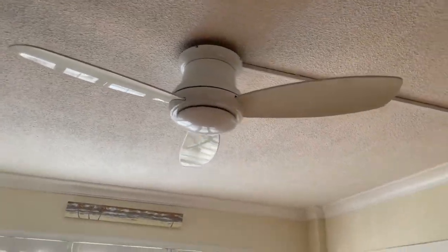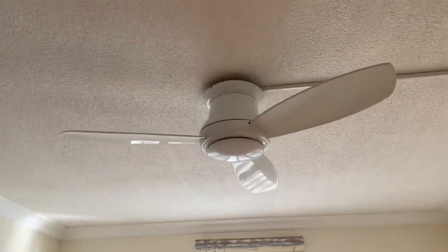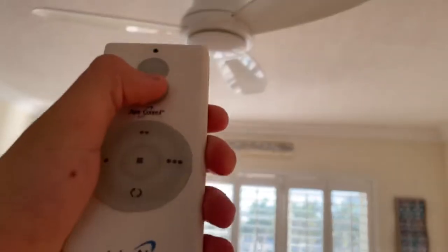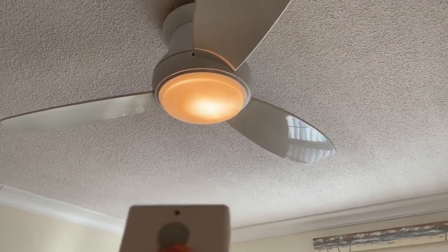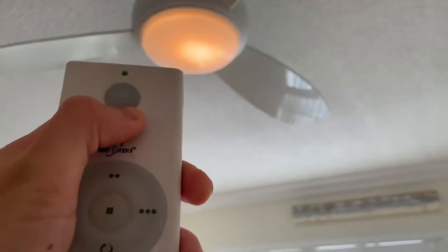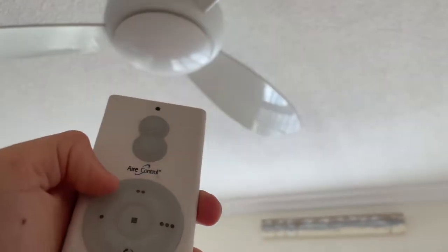Here's a Minka Air Concept 2. This one still has a bad capacitor, and the one in the music room is set to the medium speed. Anyways, here's the light. They don't use the light on it, but I do. I need both my hands because I have the remote in the other hand.